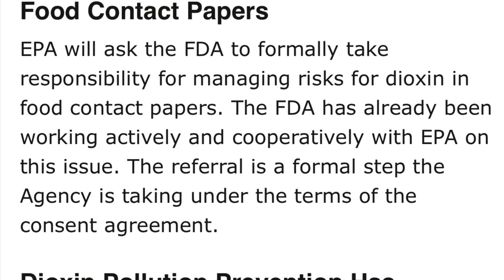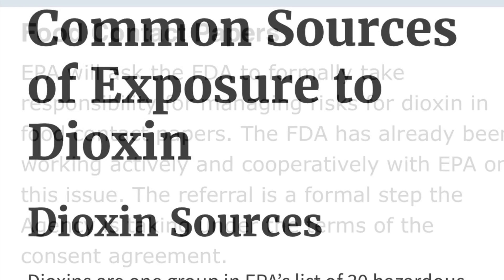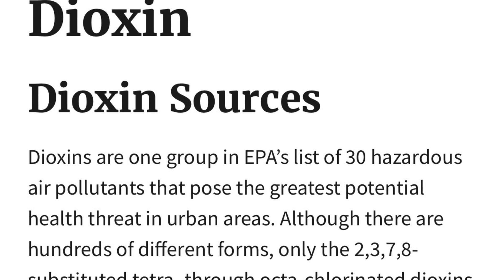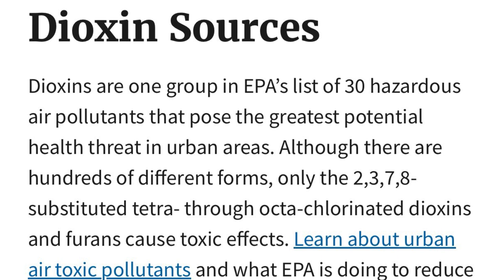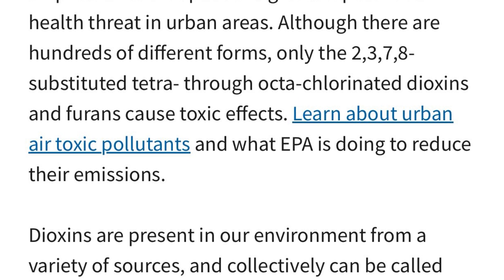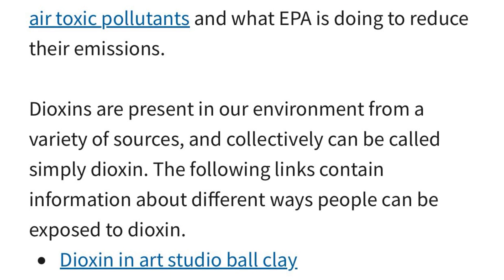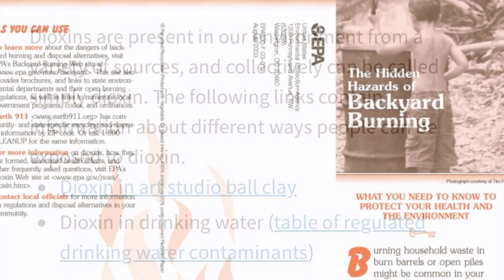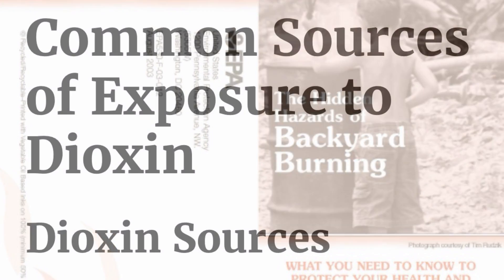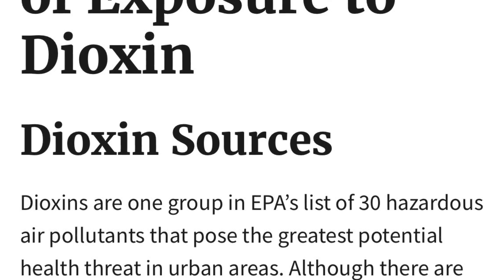The EPA has also been regulating the levels of dioxin in paper products that come in contact with food since 1990. It's super important that we understand where the real risks of dioxin exposure are to people and the environment — and it is not from composting shredded office paper. The real risks from dioxin are from industrial polluters. Much like any corporate systemic-level pollution problem, it can be trendy and easy to blame individuals when the vast majority of the pollution is from industrial sources. If you're worried about exposing yourself to dioxins, two big things you can do: don't smoke and don't burn garbage in your backyard. On a systemic level, control dioxin exposure by voting for elected officials who believe in robust regulation of industrial polluters.